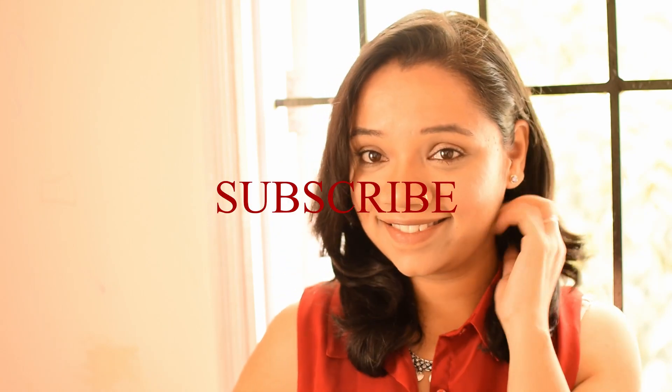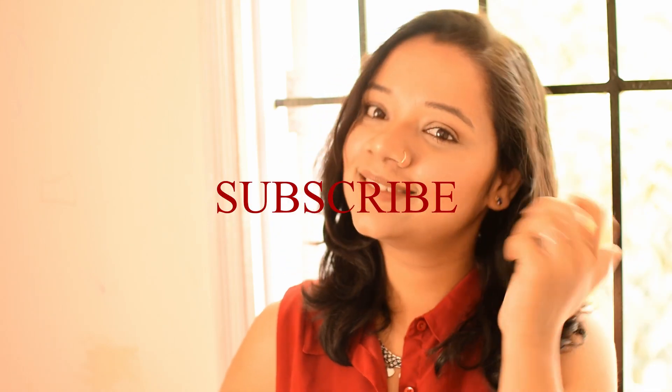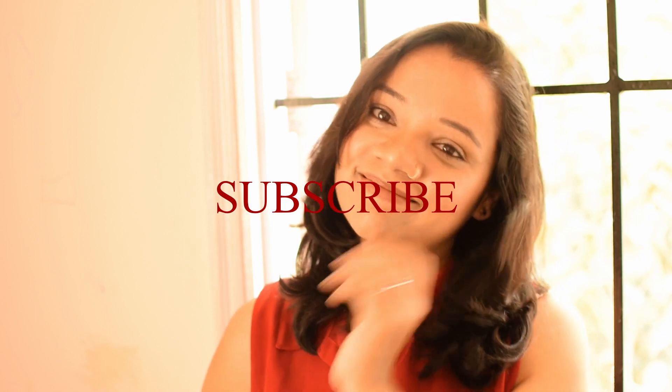I'm applying a light bronzer and some blush, and that is the final look. I'm keeping this look very simple. I love the way this look turned out — so flawless, so glowy, so fresh and natural. Thanks to Sarah Hill! I hope you all enjoyed this video. If you liked it, please give it a thumbs up, don't forget to subscribe if you haven't done it yet. Thanks for watching, see you in the next video, bye bye!